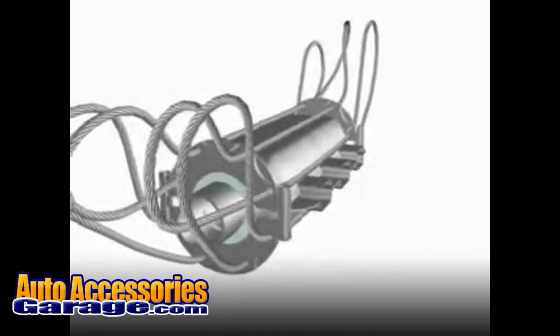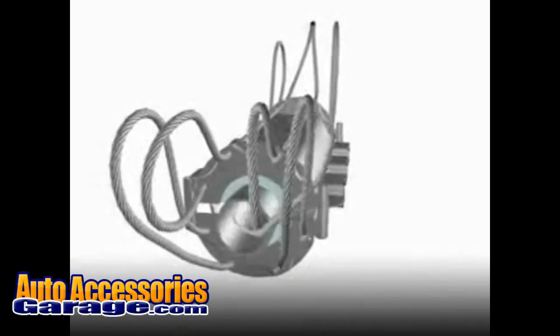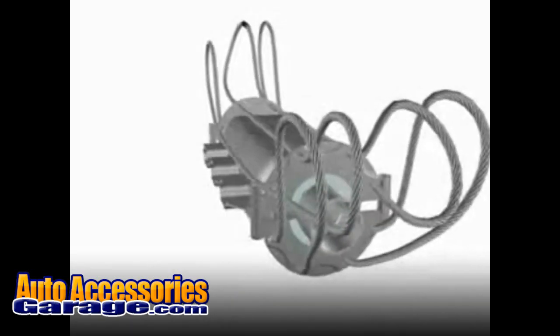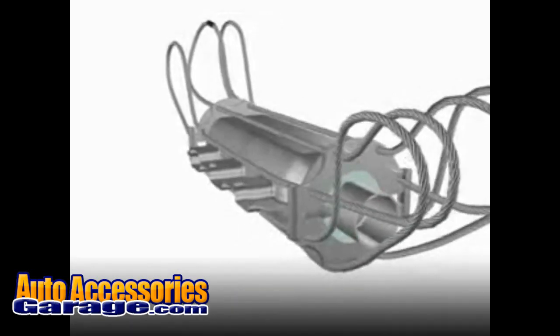The CAT clamp's simple, effective, proven design has been recommended time and time again by police departments, insurance companies, and ASE certified mechanics across the United States.